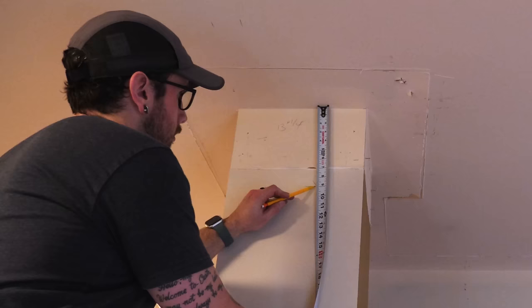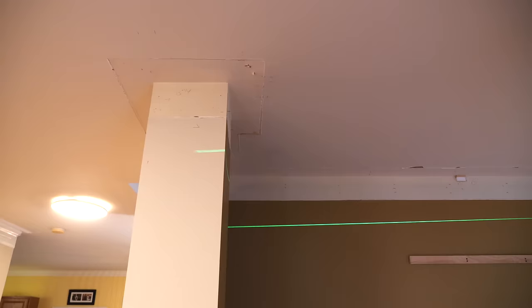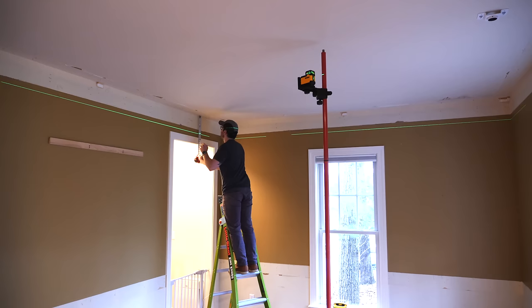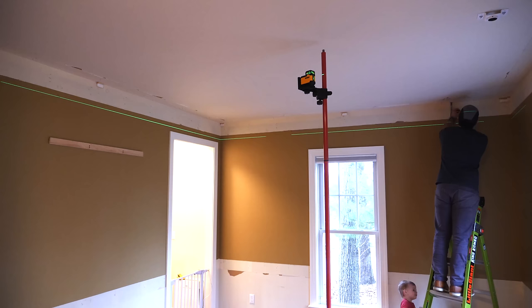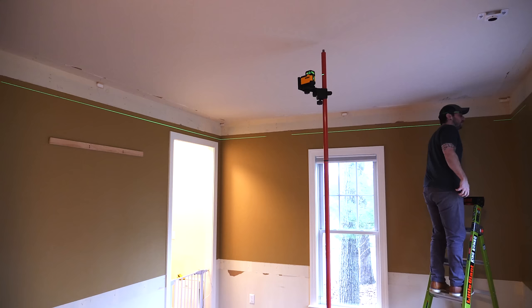I started by making a mark at eight and three-quarters of an inch from the ceiling, where the bottom of the 2x4 ledger would sit, and set up my line laser even with that mark. I'm going to be using my line laser a ton on this project — I'd highly recommend one for any home improvement project like this; you can get them for around $150 and they will pay for themselves. I then went around the room and measured from the ceiling down to my laser line, and as it turned out, one side of the room was close to an inch higher than the other, which is exactly why a line laser is so important.